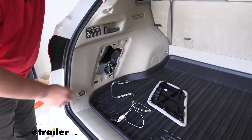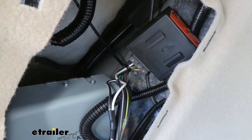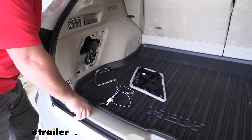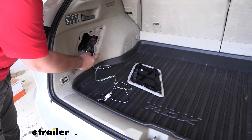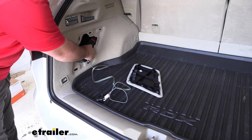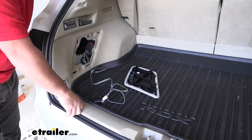The nice thing about this wiring harness is it's going to have a converter box, and what that converter box does is it protects our factory wiring on our vehicle from any back feed from the trailer. So let's say our trailer has a short — that short is going to follow back up the wire, but once it hits that converter box, that converter box is going to stop it and keep it from damaging our factory wiring.